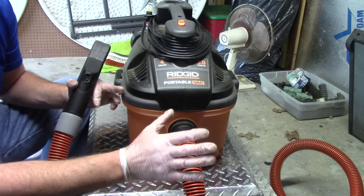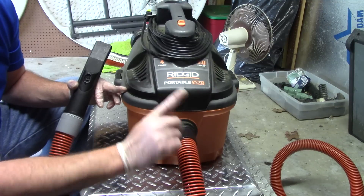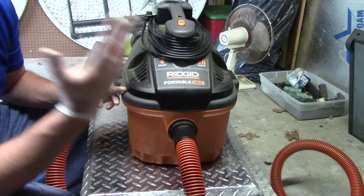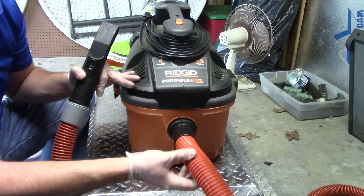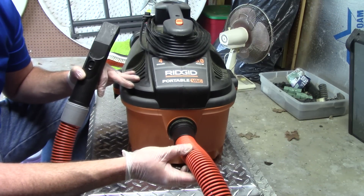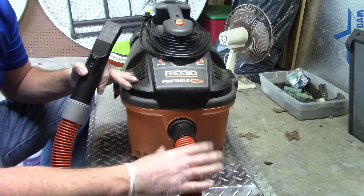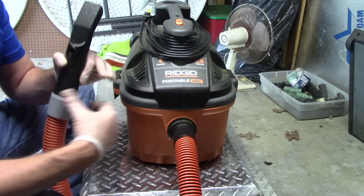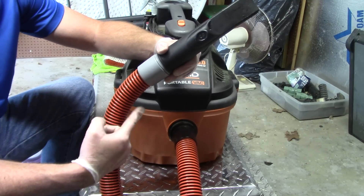Not that the MetroVac is bad — it's a nice vacuum with plenty of power, and you can turn it into a blower. But I've got a whole video about why I think using a MetroVac as a blower is a no-no. Now, when you buy this Ridgid, it's going to come with a plastic hose — it's a piece of crap. It's not flexible, and if you run over it by accident you'll crush it and break it. It's just not user-friendly.